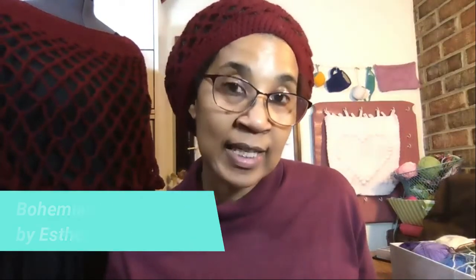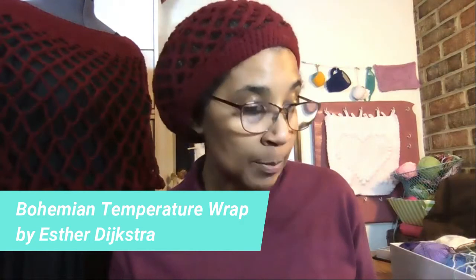The next thing I wanted to show you guys is the progress I have made on my temperature project. The project I have chosen is to do the Bohemian Temperature Wrap Shawl, and I chose Wool Light Yarn. These are the colors I chose and these are my temperature ranges.